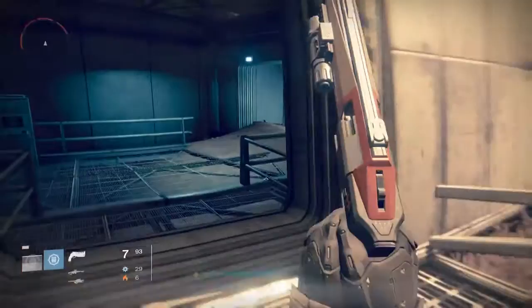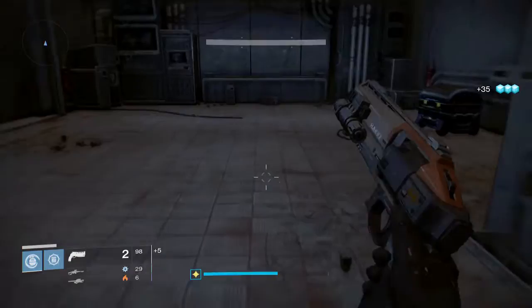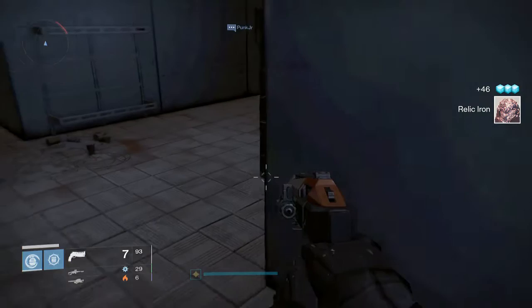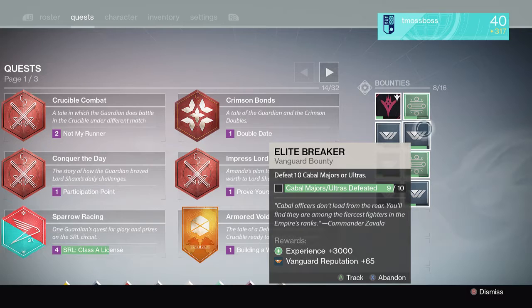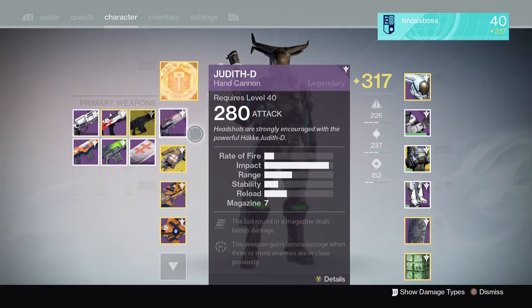Let's go into this little room — there's a loot box. I had a bounty to kill 50 Cabal but I only killed about 20-24, so I'm not going to bother with that bounty.